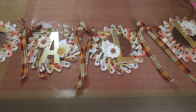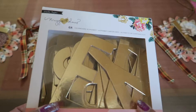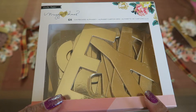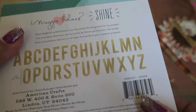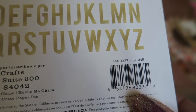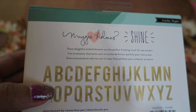For the letters, I used this Maggie Holmes gold alphabet. This is from the Shine collection, so I don't know if it's still available, but that's the number. It's the Maggie Holmes Shine for crepe paper.